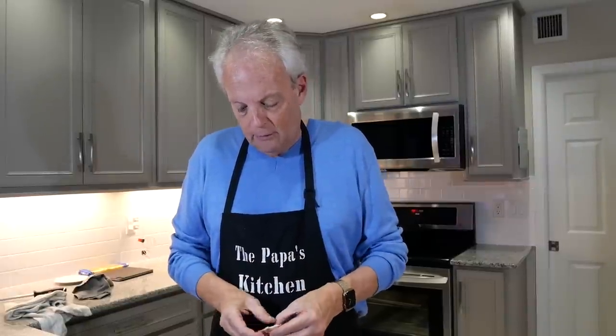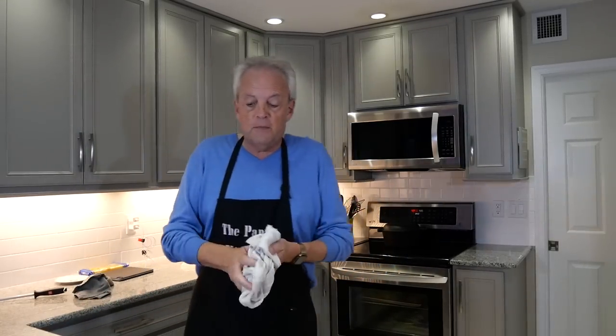Hey, hi everybody, it's the Papa from Papa's Kitchen coming at you with another recipe. This one is potentially a leftover from a turkey dinner kind of recipe. I'm using a rotisserie chicken — a combination of breast meat and dark meat — but if you've got leftover turkey breast, use that and make this wonderful chicken parmesan stuffed spaghetti squash.